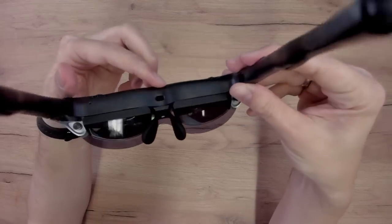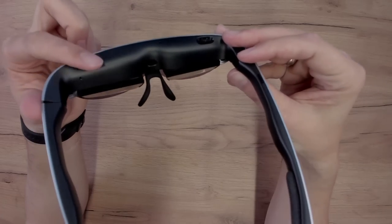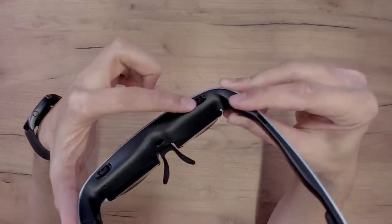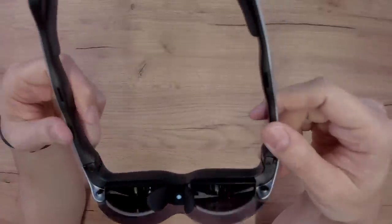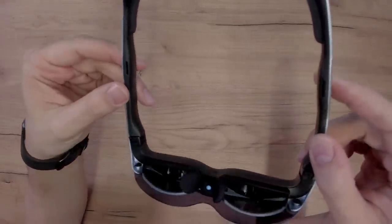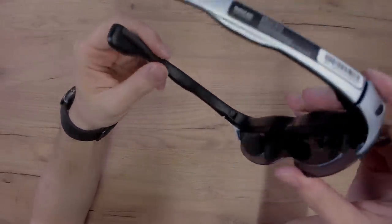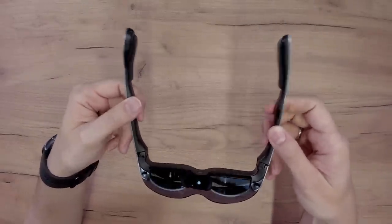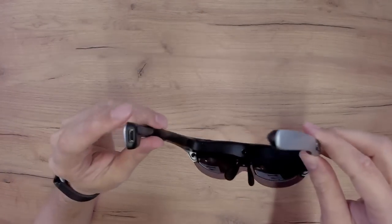In the middle is the proximity sensor, so thanks to the sensor the glasses will know if you're wearing them or not. There are also dials that I'll check out later when I put on the glasses to find out about the visual quality. And here we have the speakers — just like the Quest 2, audio comes directly out of the glasses. Let's hope it's loud enough, and I'll check this during the review. These glasses are also flexible for different head sizes, and I'll check how comfortable they are in a moment.